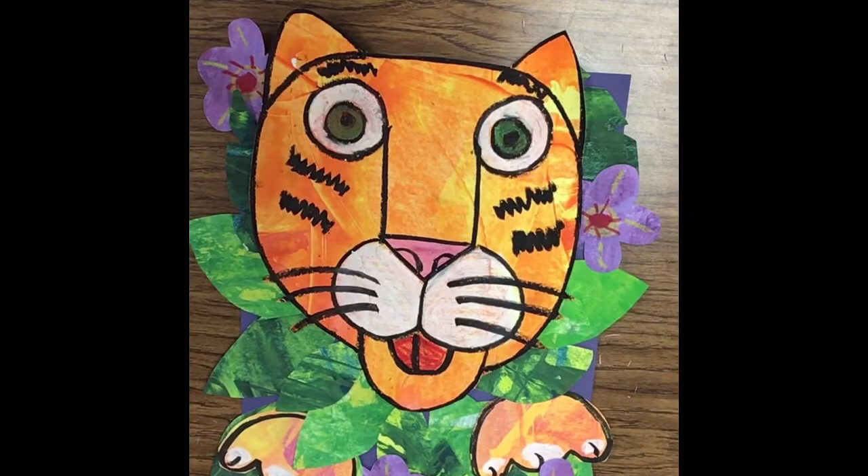Hi there. Today we're going to be making an art piece, a collage piece, that's inspired by the artist Henri Rousseau. We're looking at the painting he did called Tiger in a Tropical Storm. This is going to be a fun collage where we're working on different papers and then adding them together to create some different depths in our picture, so we're focusing on space within the picture.